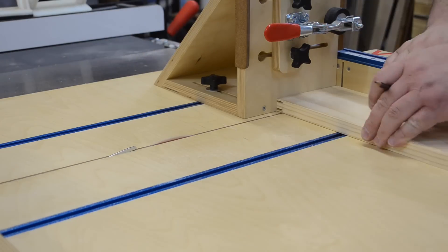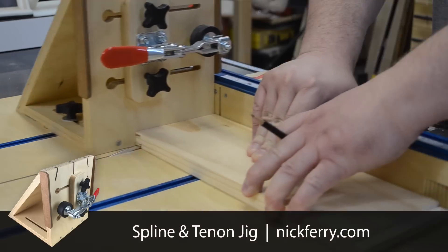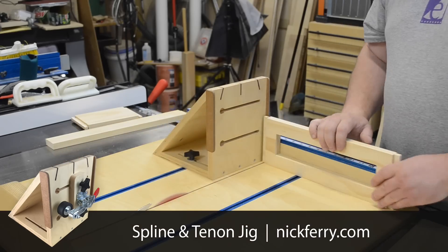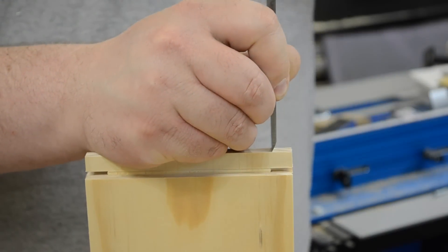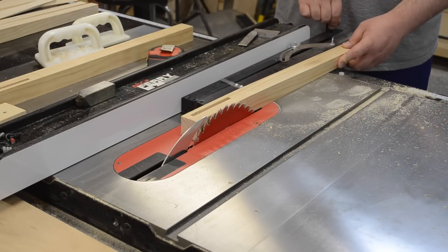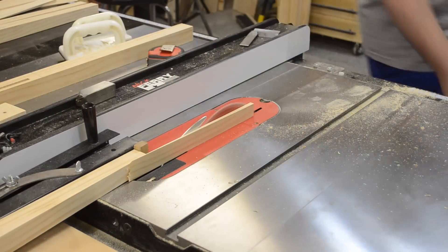Once those were all done, I could take my apron pieces to my tenoning jig and make all my shoulder and cheek cuts. If you want more information on this particular tenoning jig, check the description below for that video as well. A chisel makes quick work of finishing up the tenons. Then with a tapering jig on the table saw, I cut a slight taper on the inside surfaces of each of the legs.